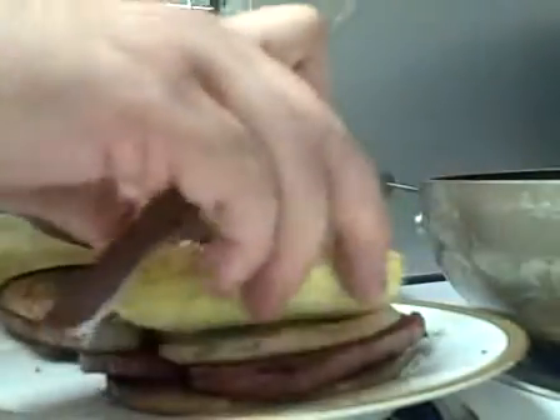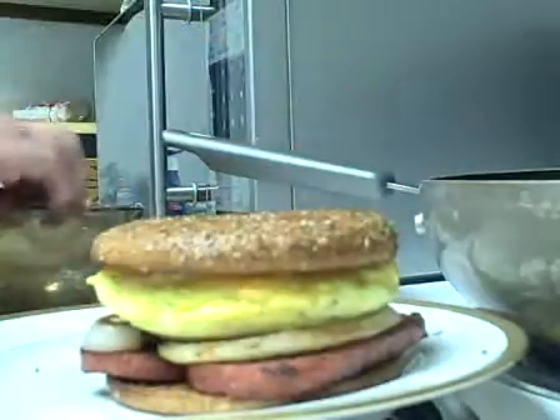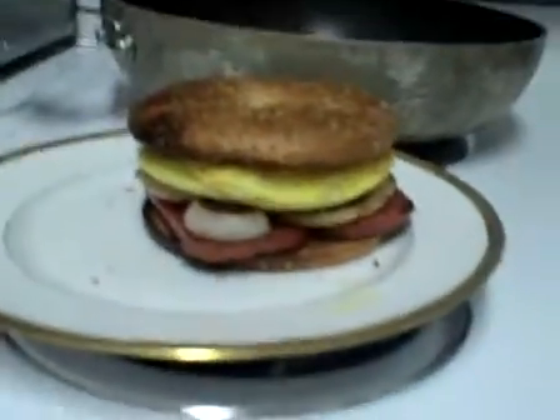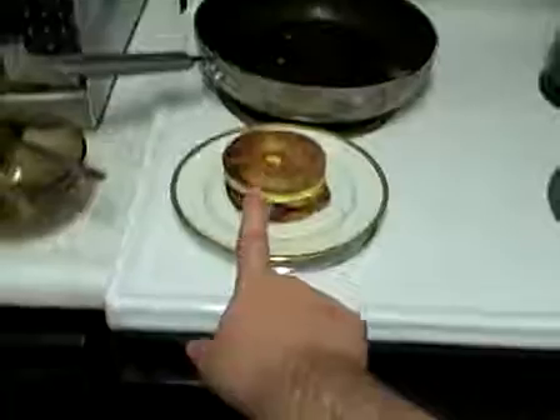And wouldn't you know it — look at that. Look at it. That's a breakfast sandwich. Now go, my children, and feast.